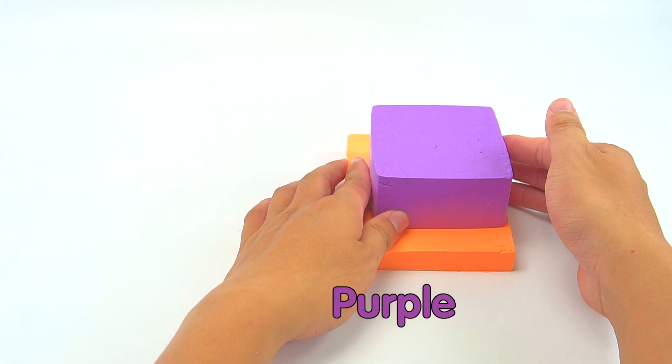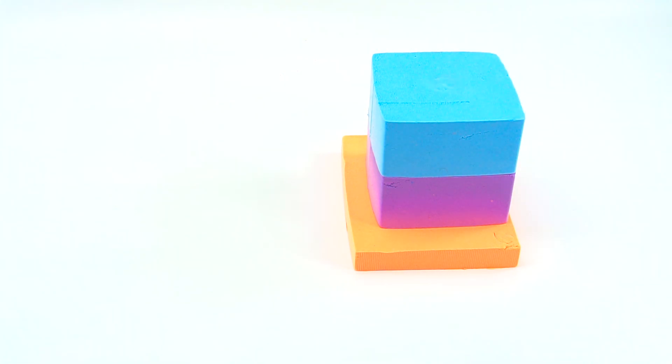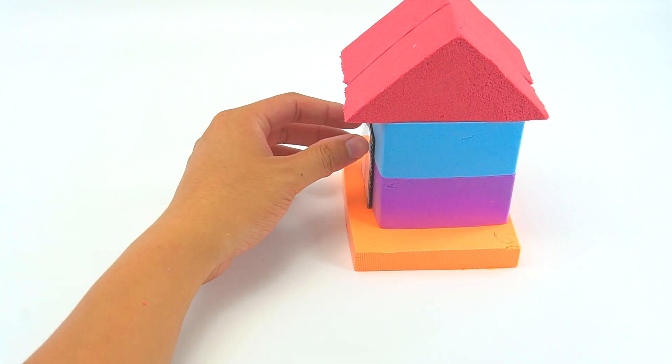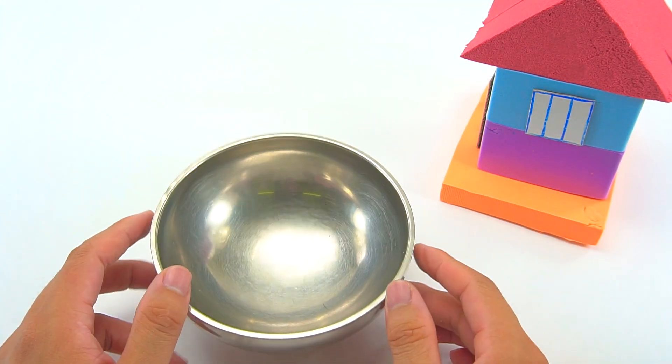Old MacDonald had a farm, E-I-E-I-O! And on his farm he had a farm, E-I-E-I-O! With a here and a there, here, there, everywhere, Old MacDonald had a farm, E-I-E-I-O!